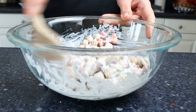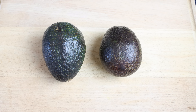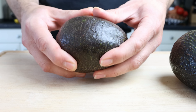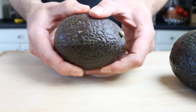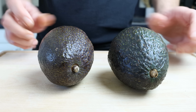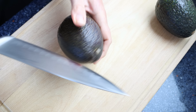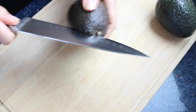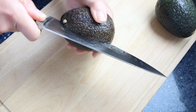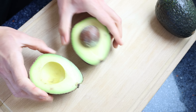For the next step, let's get our avocados ready. When you go to the market to select them, give them a gentle squeeze — you're looking for just a bit of softness. If they're way too soft they're over-ripe and will have brown spots; if there's no softness at all they're not ready yet. If the avocados you find aren't ripe, just add them into a paper bag with a piece of fruit and the following day they'll be perfectly ripe. Start by cutting them in half lengthwise all the way around, then remove the pit.